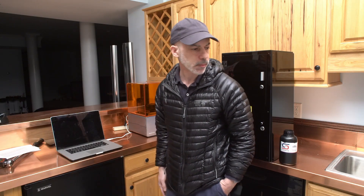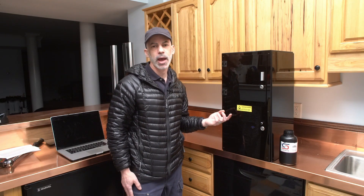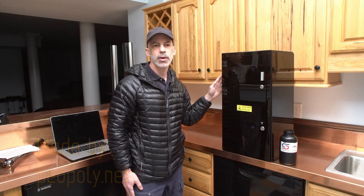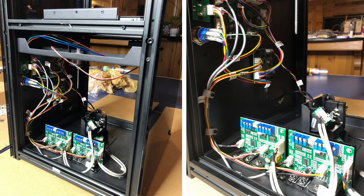This is what I'm using now — it's called a Moai. You can buy it from matterhackers.com or from the company's own website. It's a kit at about $1,200 and it took me four hours to assemble. It's quite simple inside and easy to work on. The nice thing about building it yourself is that once you have, you really understand it and can maintain it.